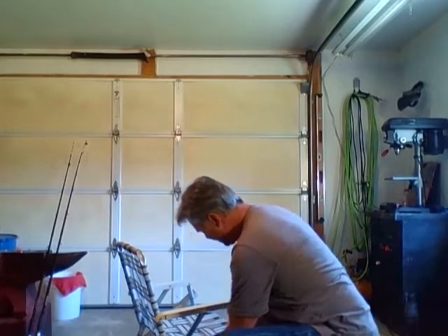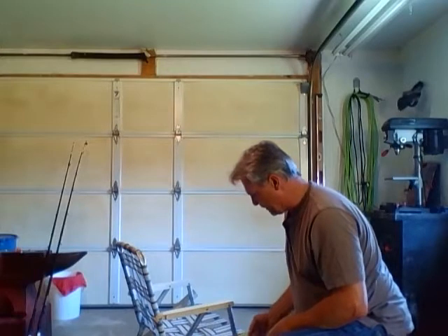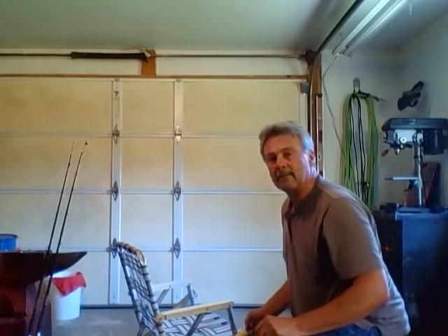So now we can figure out where we want to place the top half and also the right height. You may want yours down a little farther or up. If you want it up more, you're going to have to make your pipe a little longer — that's no problem.